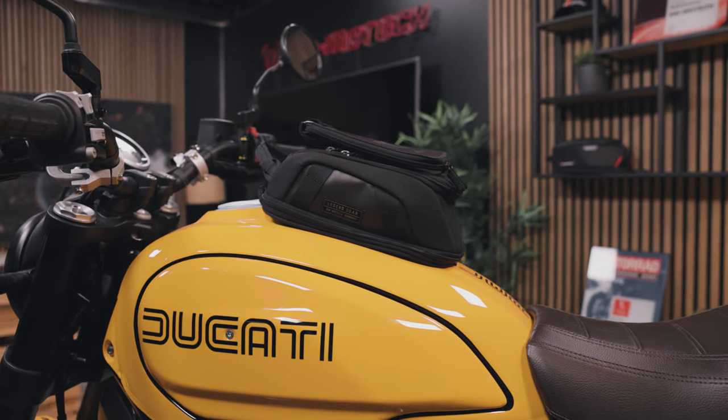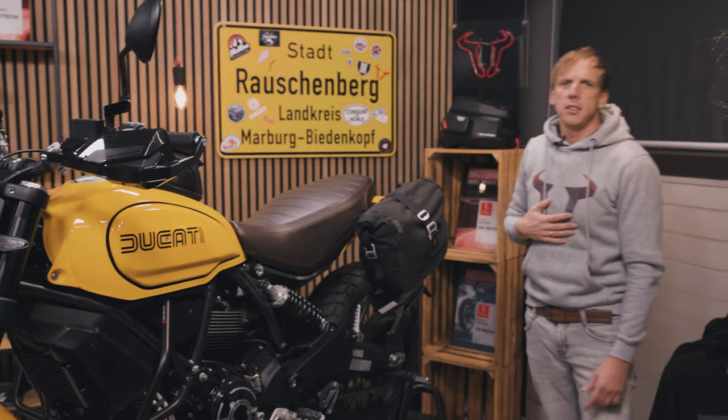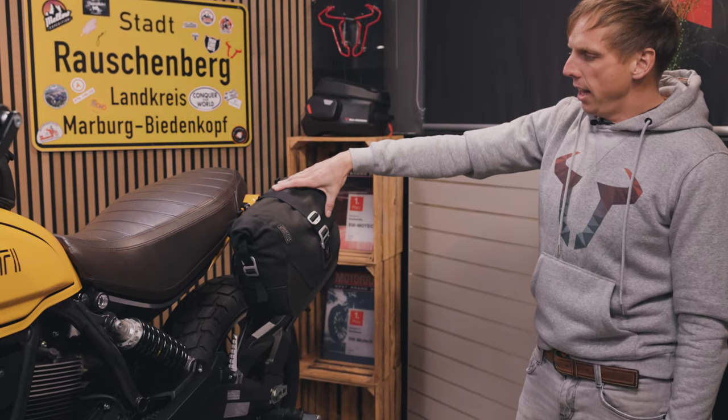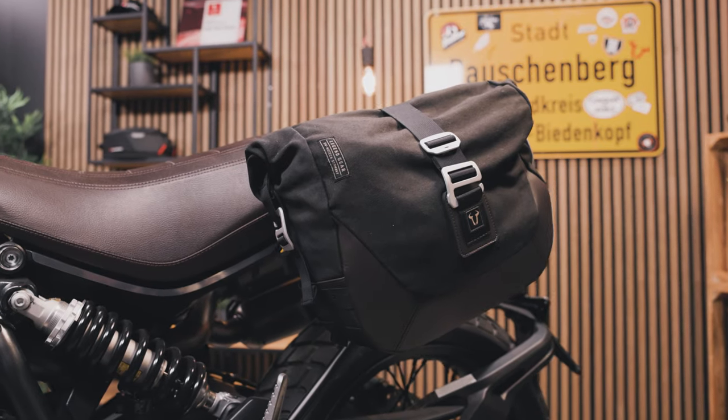You can attach it with the modular system, and if you even need more space for your luggage you can use our saddle bags. This is a Legend Gear LC1 model with a 9.8 litre volume.